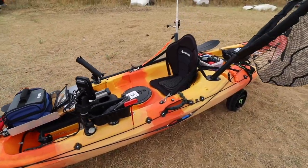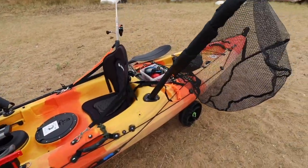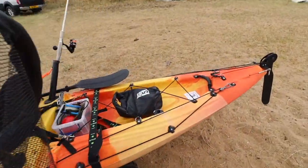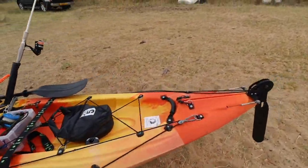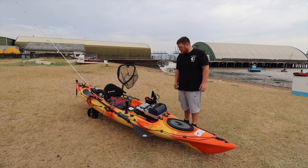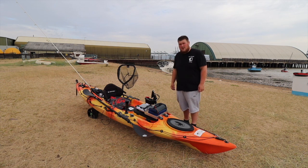So that's the kayak setup - it's looking quite good at the minute. We might add some more stuff in the future, and as we use it we might change a few things. I'm really excited to try it out and I'm sure we'll have some great adventures in her. I hope you've enjoyed this little video - don't forget to like and subscribe and we'll see you next Saturday for another video.